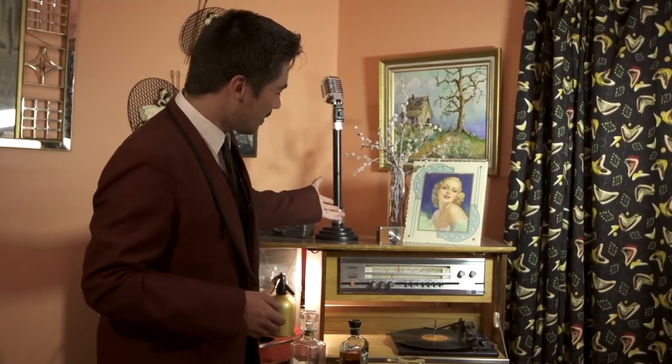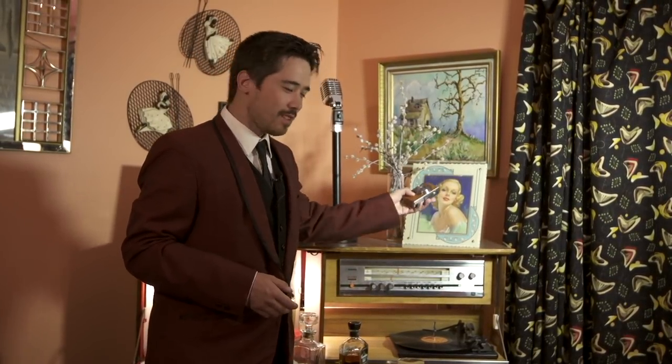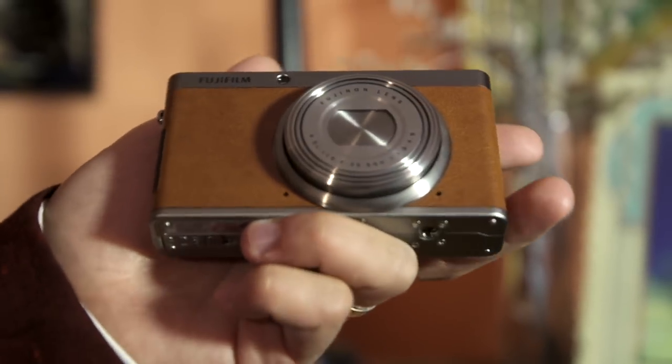Hello friends. You know style, sophistication, elegance — these are things that I appreciate, and Fuji knows this because they've made the brand new but timeless XF-1.